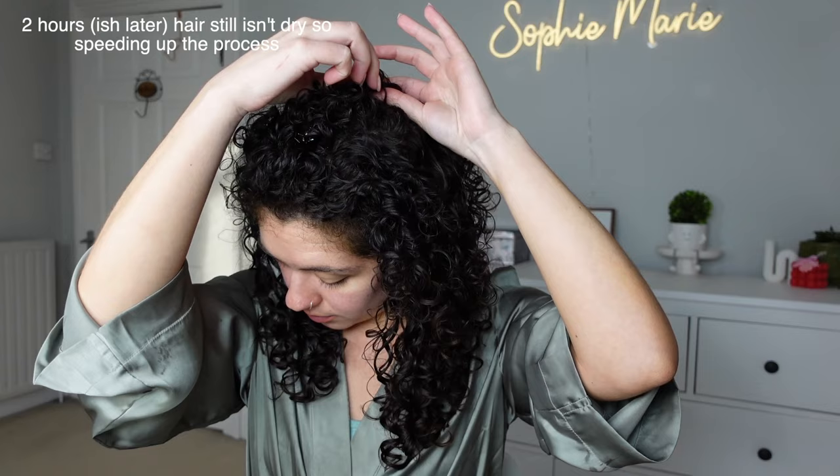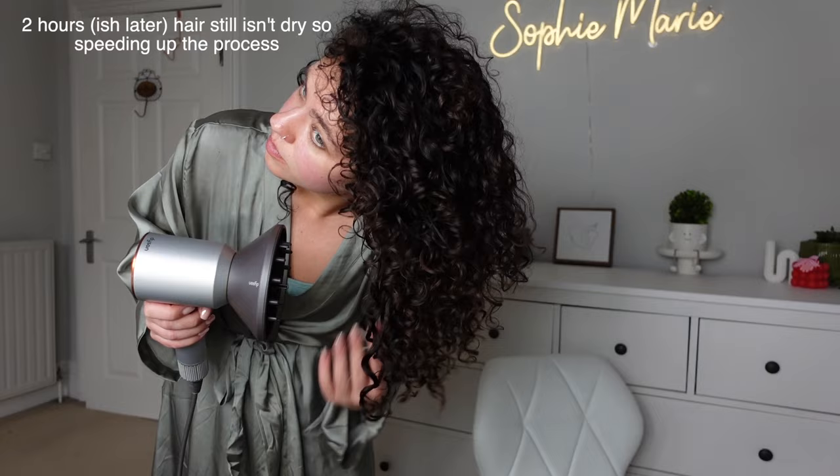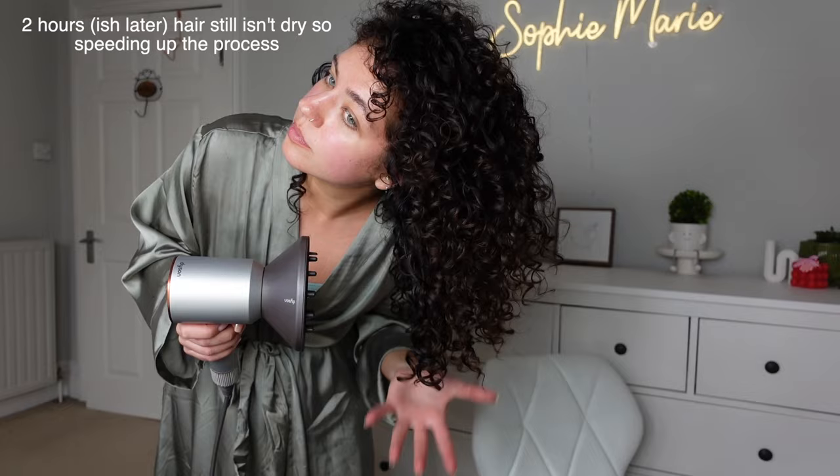Two hours later I realised it still wasn't dry, so I got some work done and now I'm shaking my hair out and really going in with a diffuser. I don't mind touching my hair at this point — I feel like it's quite essential for the volume — so I go in and scrunch out the crunch as I go and shake the roots out a bit.